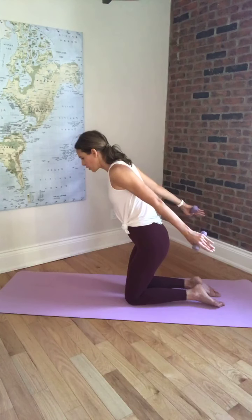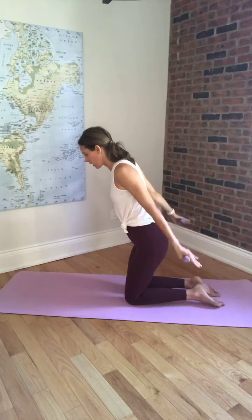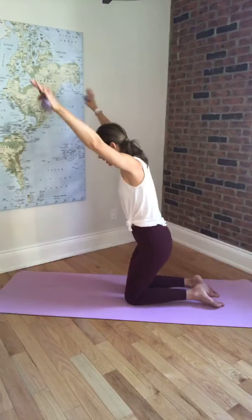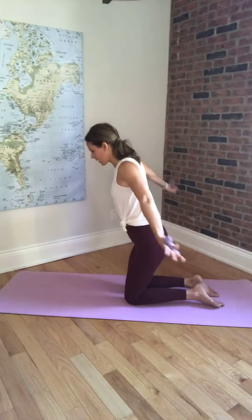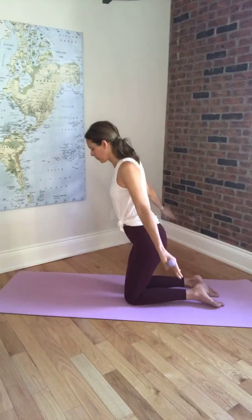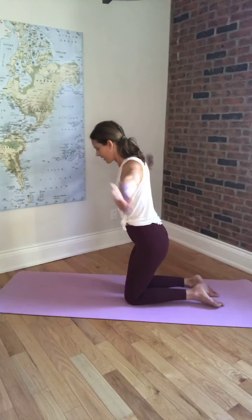Hold the arms here, turn the palms down. Circle the arms above the head, then circle them back — drawing half circles to the sides. Pull that belly button in. Inhale, and exhale. A few more, last one. Coming up nice and tall, just do a few shoulder rolls. Good work.